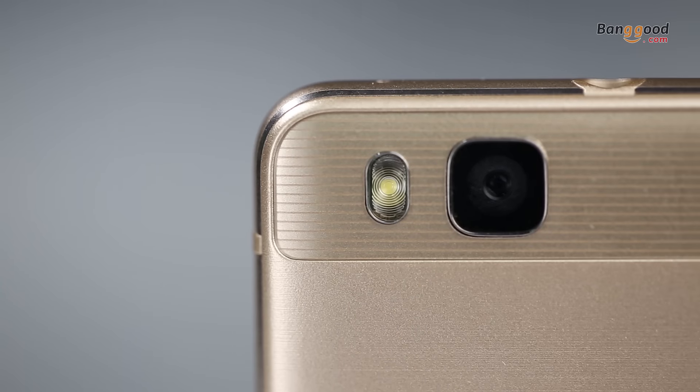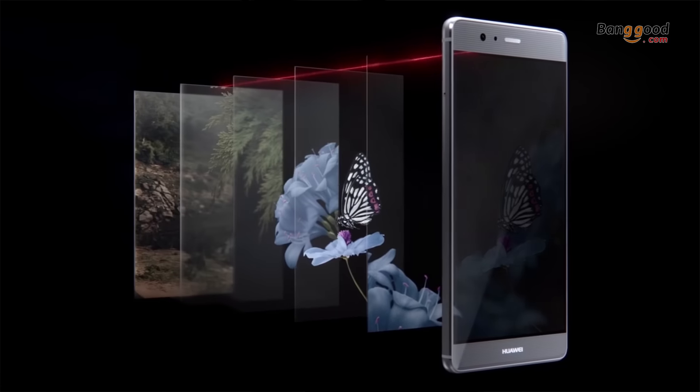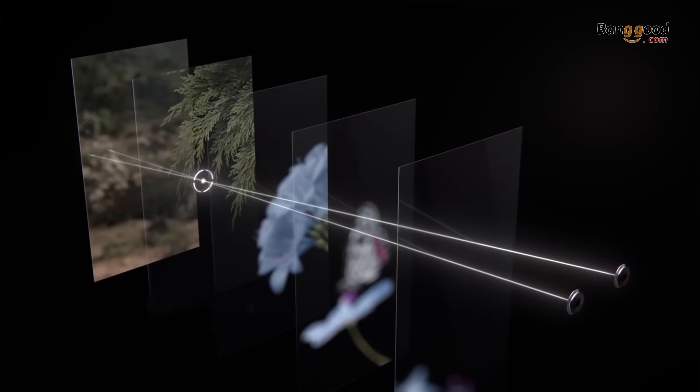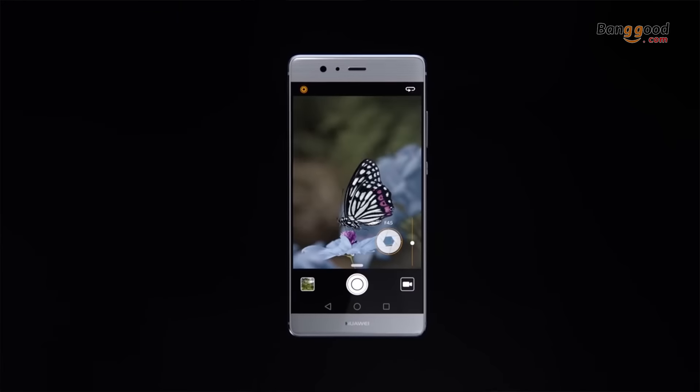For cameras, you've got an 8-megapixel front camera and a 13-megapixel rear camera. The rear camera can shoot full HD, and what's really cool is the image stabilization — it's very good pure photo quality. Overall it's a very light and definitely great and valuable phone. If you have more questions please go to the comments below, thank you for watching.